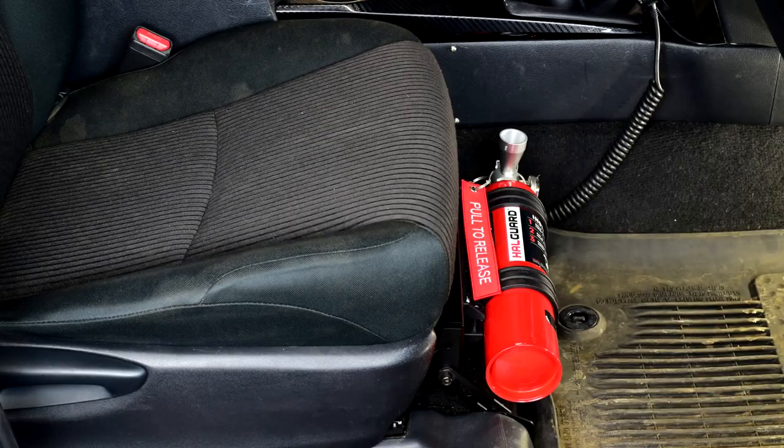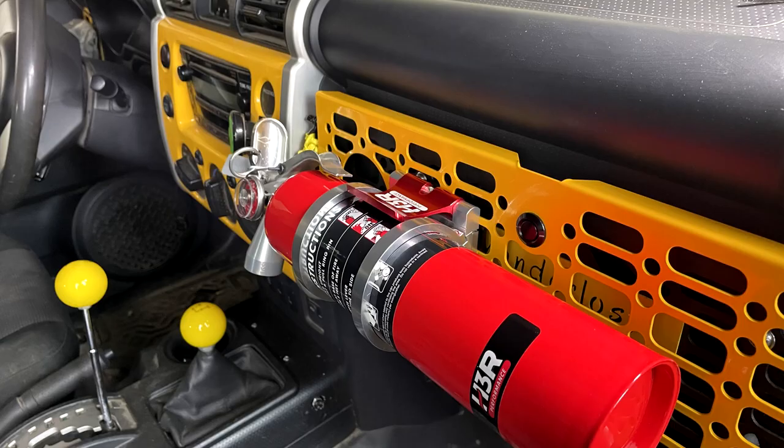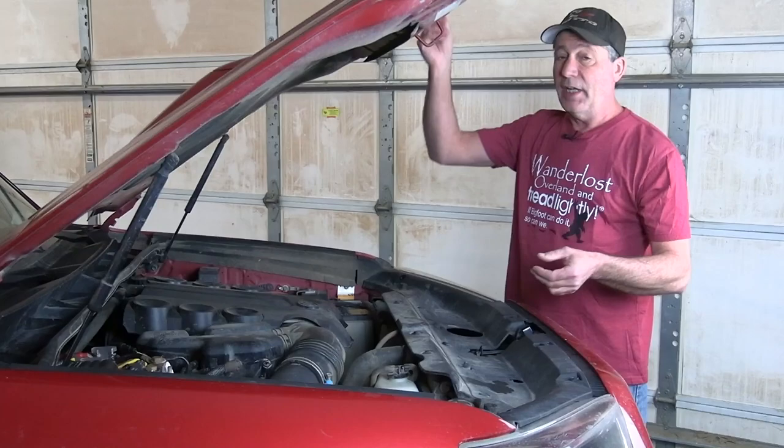I think we can all agree that having a fire extinguisher in our off-road and adventure vehicles is important. In this video we're going to talk about something that is often overlooked but equally as important: where and how to securely mount it. We'll also give you advice on what type of extinguisher you need.